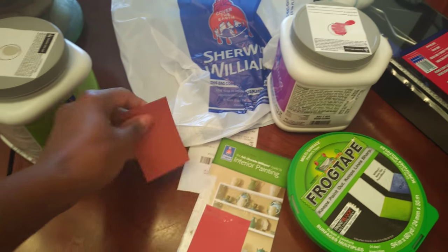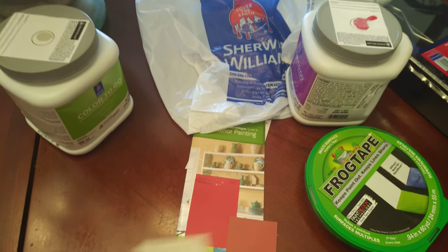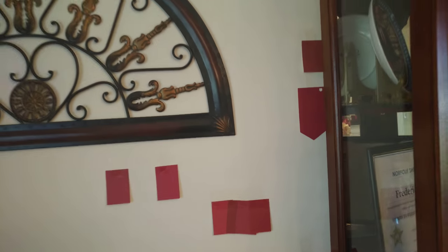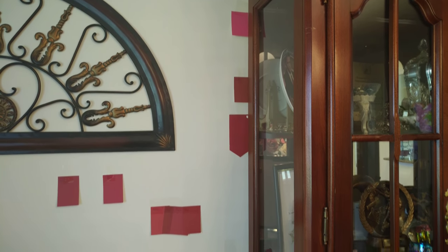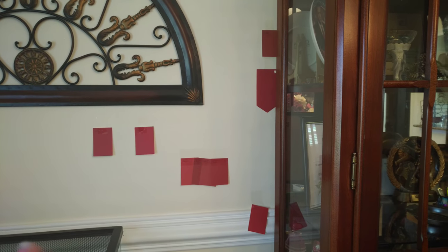The first thing I did was go to Sherwin-Williams and get some paint swatches — they look like this. Then I took the paint swatches and hung them on my wall. Here are some of the swatches I hung up. I wanted to make sure the red didn't clash with the cherry wood finish on my furniture, so I held them up near the light and all that.